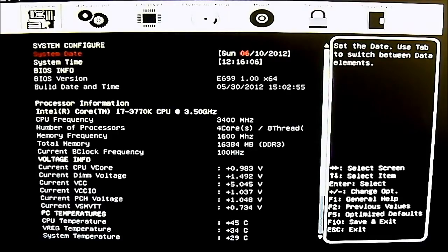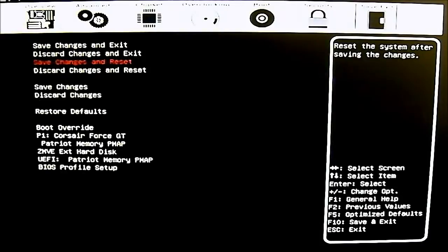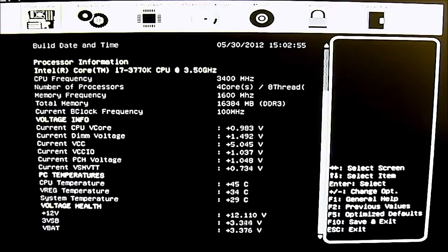Starting with the first tab, you can see the tabs at the top: overview, advanced, chipset, overclocking, boot, security, and save and exit. Since the first implementation of the UEFI BIOS from EVGA, it remains similar in layout — a little bit similar to even the older BIOS. With UEFI you can boot through 2.2TB drives, which is one of the key features.